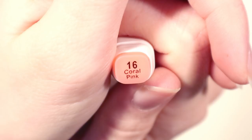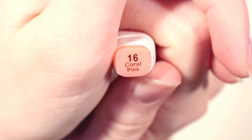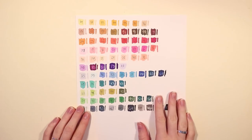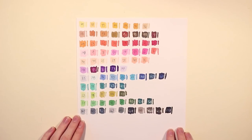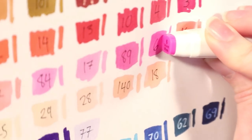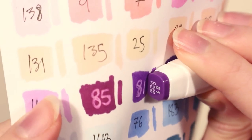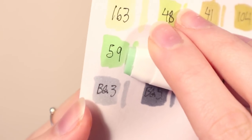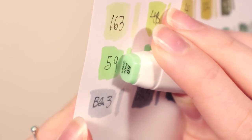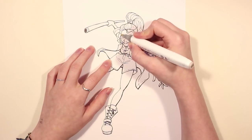As with most of the cheaper markers, the numbers and names of the colors don't necessarily make a lot of sense, so you can basically only go off the color on the cap. That's fine because the color of the marker and the color of the lid actually match up pretty well — there's a slight difference but it's not very noticeable.